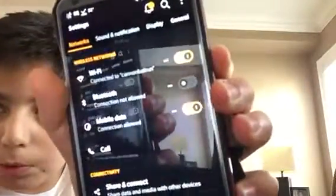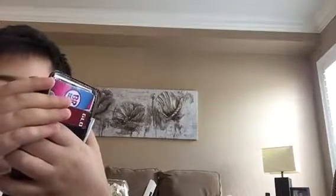First, what you want to do is go into the Settings app. Go into Settings and then turn on Bluetooth. You want to turn Bluetooth on. Okay, so Bluetooth is on.